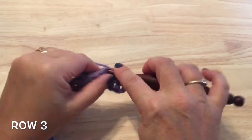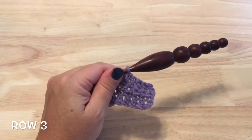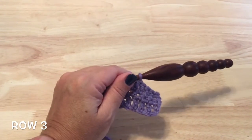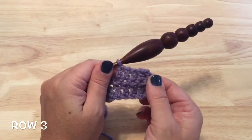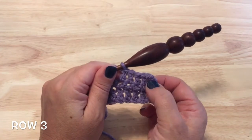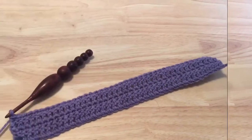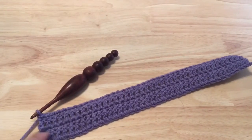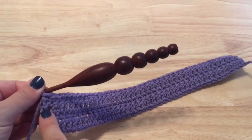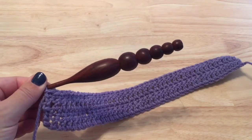Complete this double crochet row, and then for row four we will chain one and then work a single crochet in each of the stitches as well. Go ahead and complete row three, the double crochet row, then work row four, the single crochet row. At the end of row four, that final single crochet goes in the top of the starting double crochet, or if you used a chain it needs to go in the top of that starting chain.